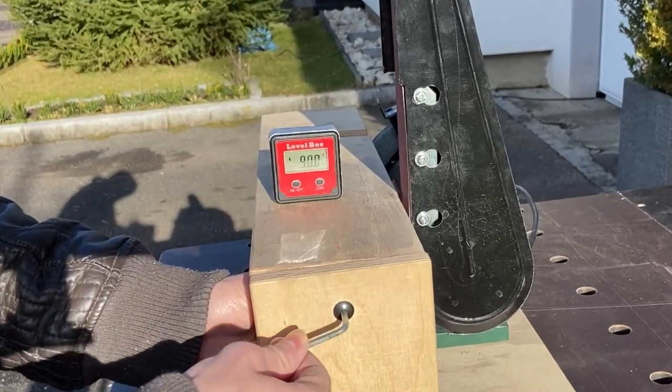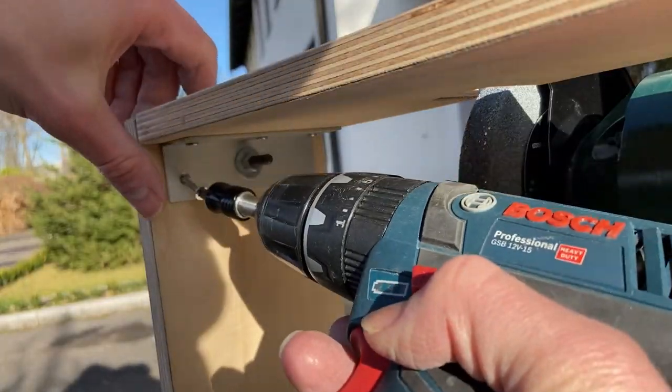Now you can adjust the angle to exactly 90 degrees and lock it with a screw.